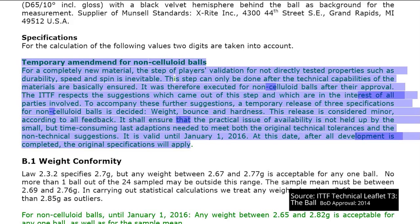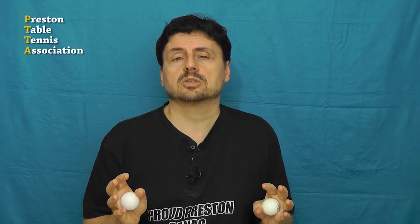Thank you very much, gentlemen. And remember, manufacturers still have until January 1st 2016 to get all types of plastic balls to play identical to the celluloid one. Now that's not to say you'll experience the same things as our testers, nor does it tackle the politics of how this ball was introduced. But next time you play with a plastic ball, consider this saying from Henry Ford: 'Whether you think you can, or you think you can't — you're right.' Thank you for watching.